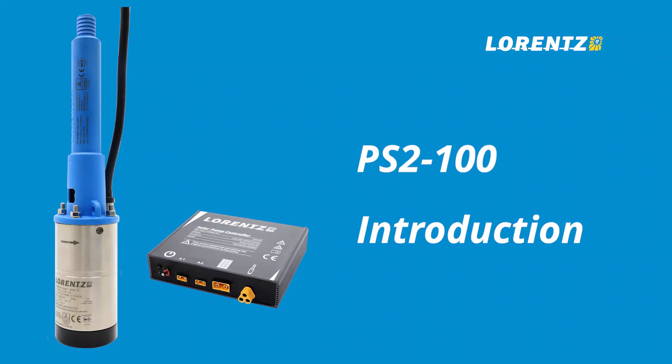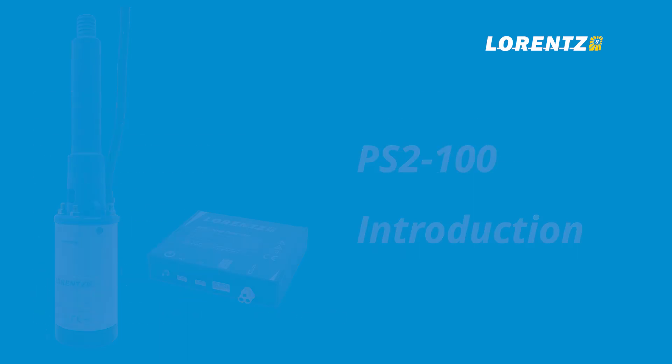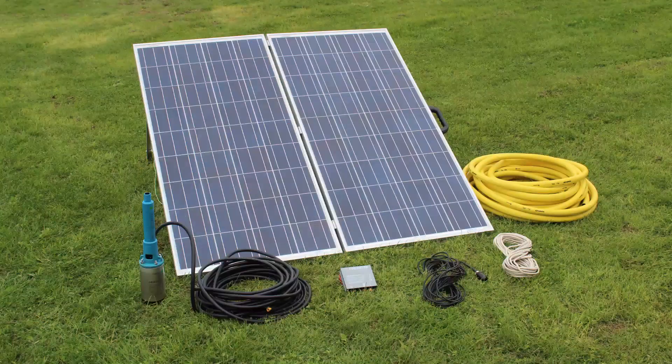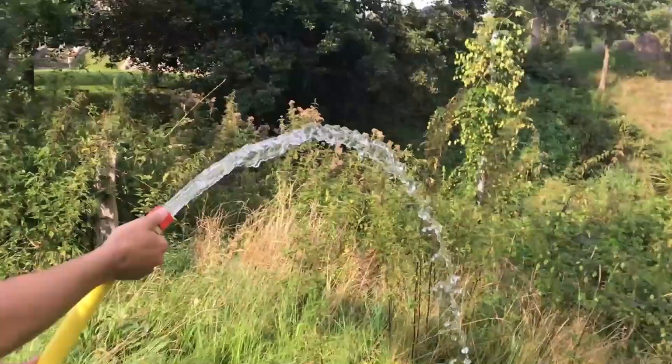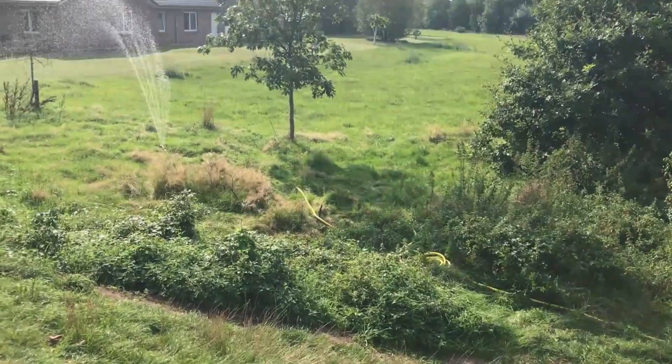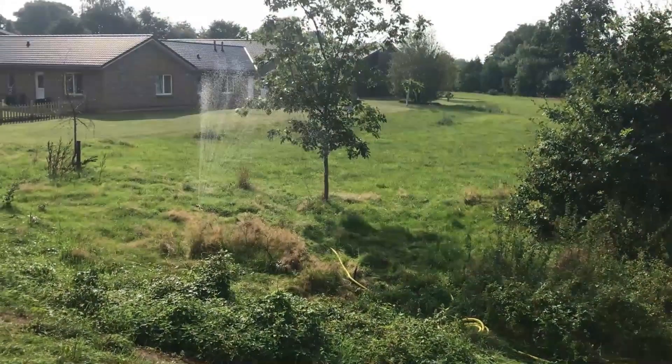This video provides an introduction to the Lawrence PS2-100. It includes information on how to set up the pump, how to wire the controller, how best to operate the pump, as well as a few helpful troubleshooting tips. The PS2-100 is flexible in order to serve a wide range of flow and head requirements, and is designed for the long life needed for productive cases such as irrigation when installed properly.